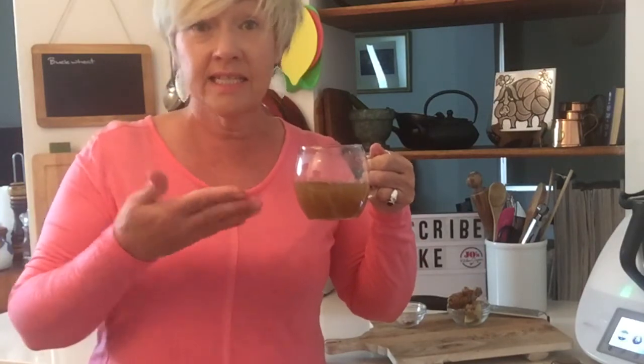So try our beef bone broth — hope you love it. It's really nutritious and delicious. Stop buying stocks or broths from the supermarket; they're full of preservatives and additives. Make this at home and you can just freeze it down and use it as you need it. See you next time, bye!